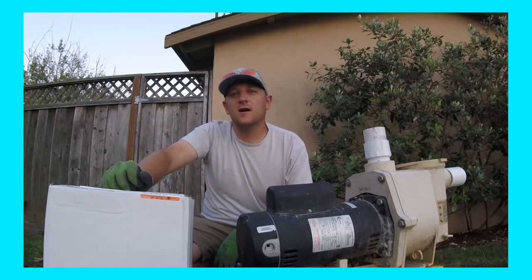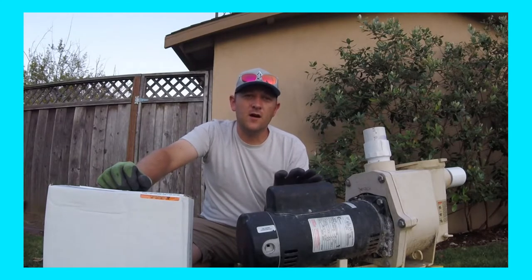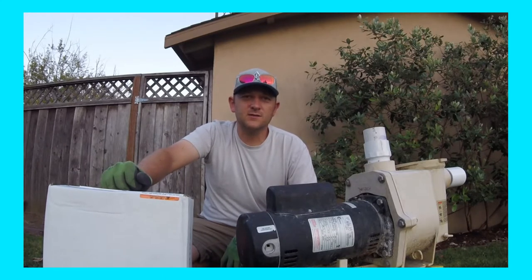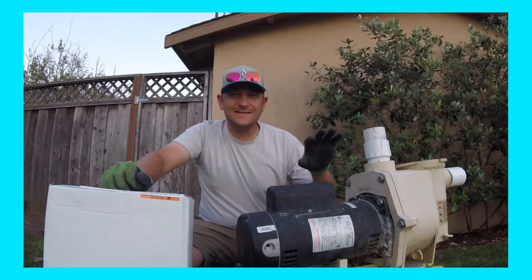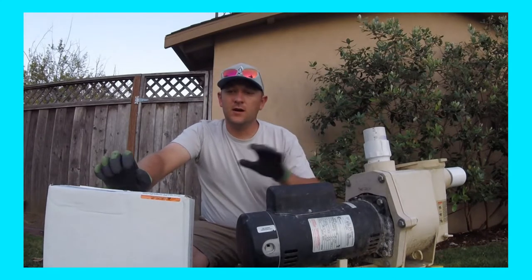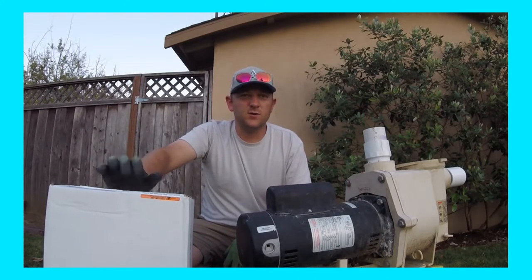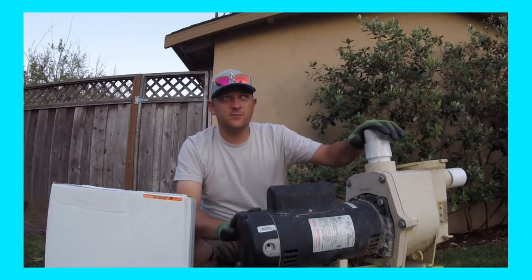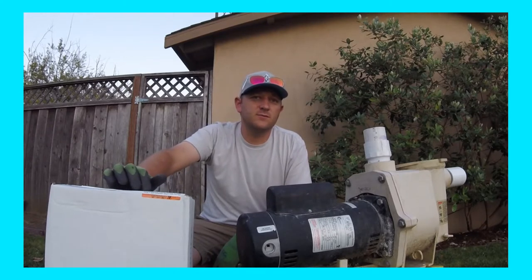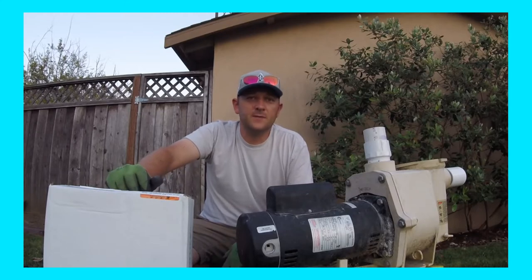Hey everyone, Tim from PoolProAnswers.com here. I just want to show you all how to replace a motor on a pump. It's more or less a universal process. There are different styles of pumps — this is a Whisperflow with a square flange motor — but it'll work with any motor and pump combo. I just want to show you the basics. This is my personal pump that I use for doing back-the-waste on a customer's project, so this is a good opportunity for me to do it for you all.